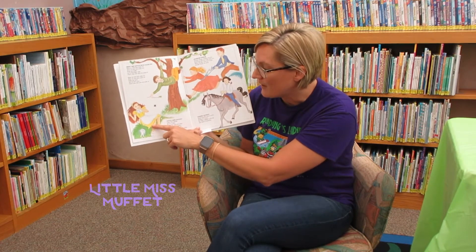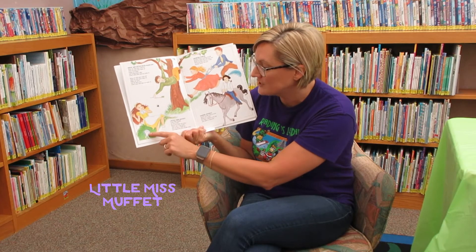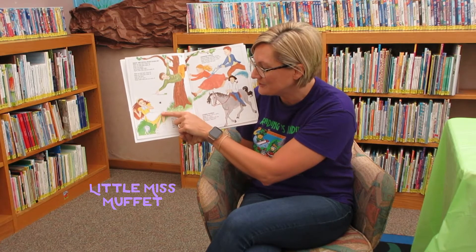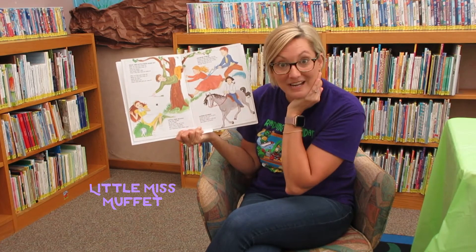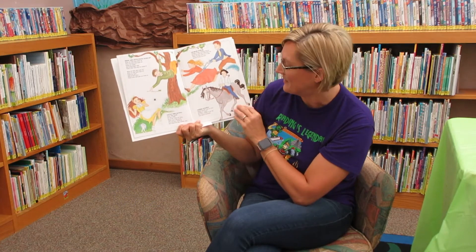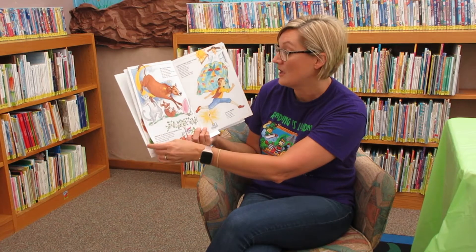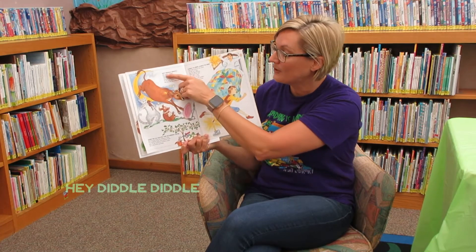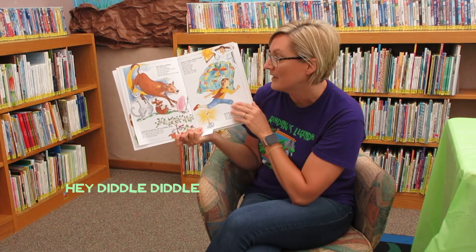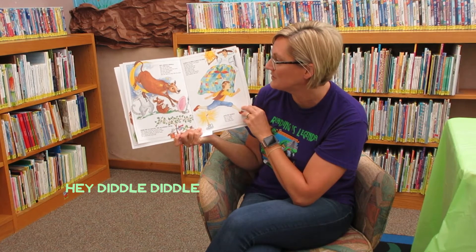Little Miss Muffet sat on her tuffet — that's a chair — eating her curds and whey. Along came a spider who sat down beside her and frightened Miss Muffet away. These are so silly! We did this one on the flannel board: Hey diddle diddle, the cat and the fiddle, the cow jumped over the moon. The little dog laughed to see such sport, and the dish ran away with the spoon.